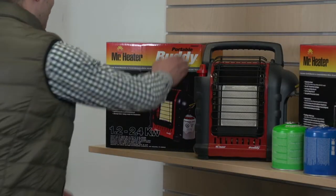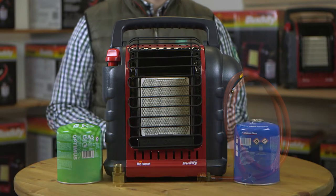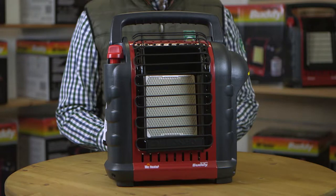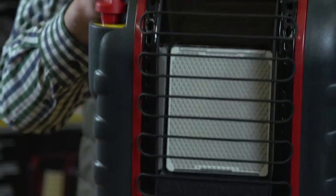Now you're ready to set up your portable buddy heater. First, decide which type of fuel you will be using. Remember that propane works best in very cold temperatures, while butane-propane blends are ideal for average cold temperatures. Make sure the unit is away from any flames or other ignition source and that the heater is cool to the touch.